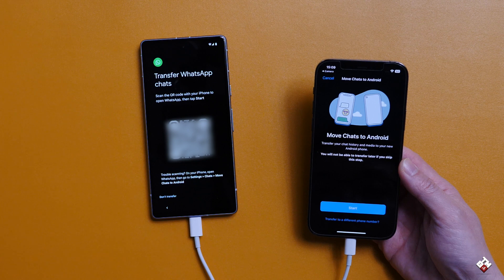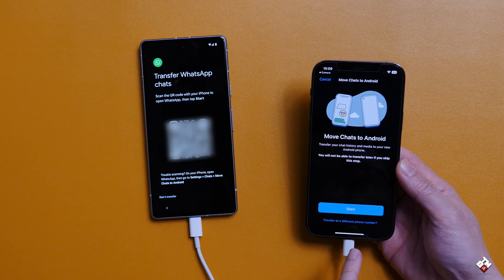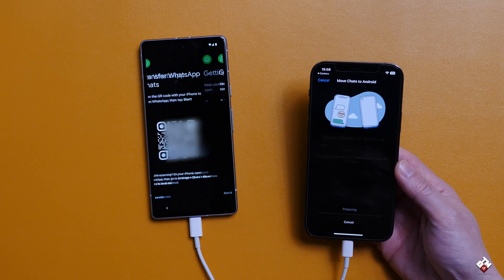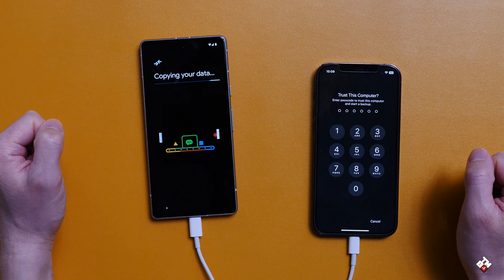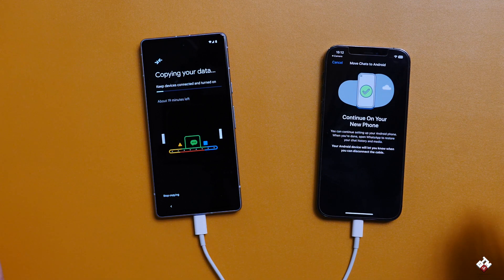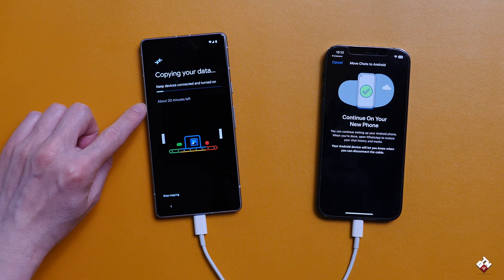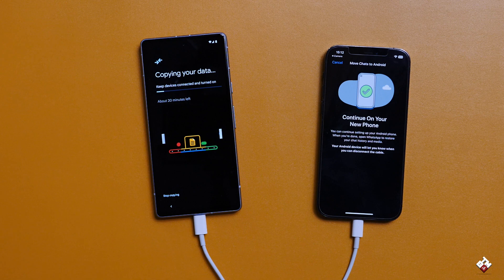You will not be able to transfer later if you skip these steps — it says you can't do this after setup. So we are going to start now. It's copying data, so let's leave everything as it is and we'll be back once the transfer is done. On the Pixel it says about 20 minutes, but take that with a grain of salt — it could be longer or less.